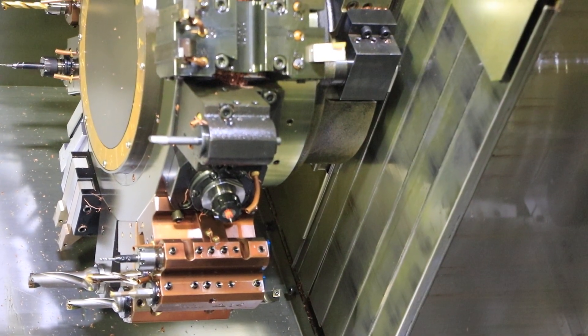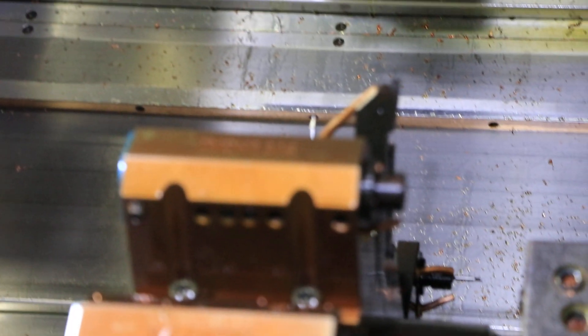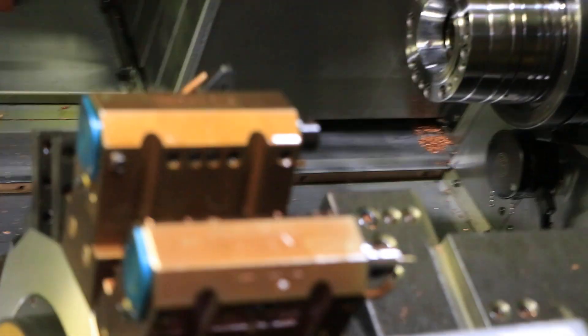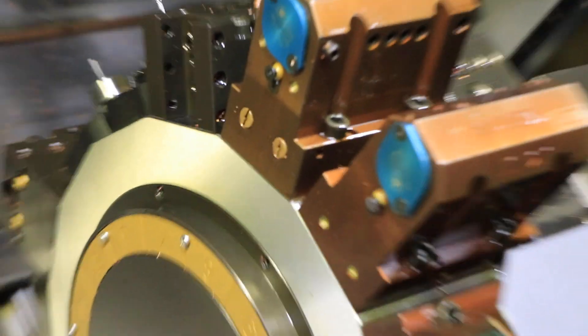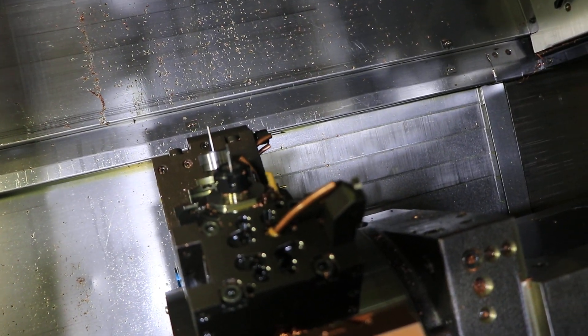All right, we do the lower turret now. There you go. That's 2,500 RPM. 3,000.